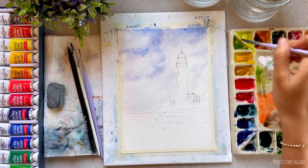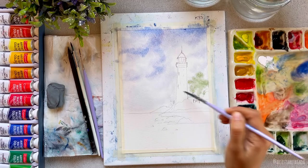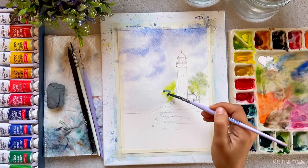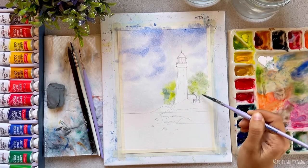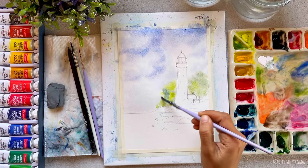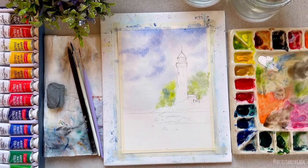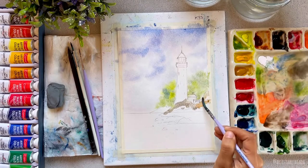I have three beautiful classes on Skillshare where I teach different kinds of landscape painting. If you're interested, check them out — I have introductions on my YouTube channel so you can decide before joining. If you're not on Skillshare, use my link in the description box to get one month of free access to all classes. Happy learning and happy painting!